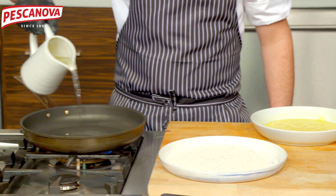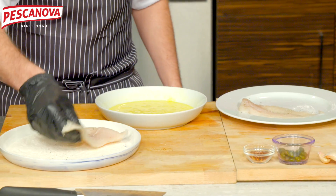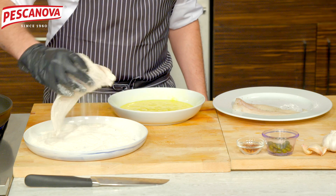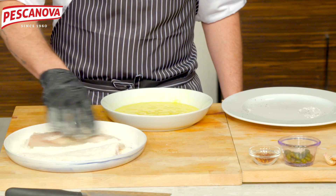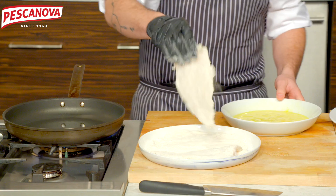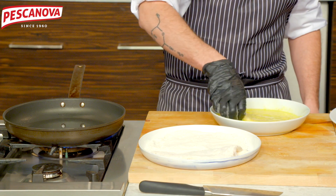Use a nice wide sauté pan with a little bit of oil, heating up at about medium heat — not too, too hot. Really dredge that fish nicely, getting flour into all the little nooks and crannies, otherwise the egg mixture won't stick as well. Then go right into the egg mixture, making sure you coat every bit as thoroughly as possible.